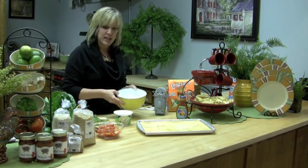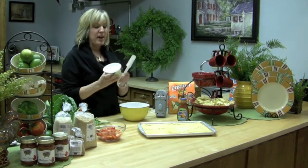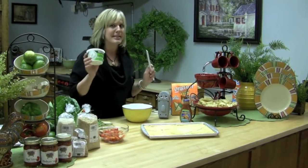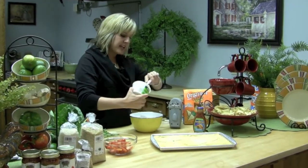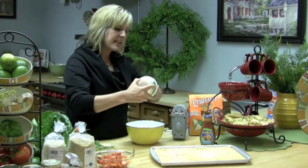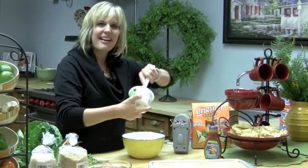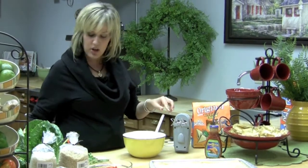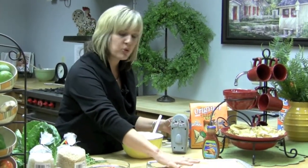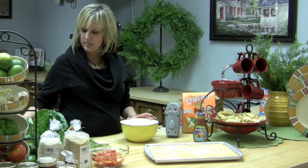Then we're going to take an 8-ounce cream cheese. We've let this cream cheese set out on the counter, in its wrapper, all day. It's nice and soft, so it's going to be easy to mix. Then we're going to take a whole sour cream — a 16-ounce one — and add it to our cream cheese. A real key tip: you're going to want to mix this sour cream and cream cheese until it's light and fluffy, just like frosting. It's going to be absolutely delicious. That's going to be our first layer right on top of this beautiful crust — an 8-ounce cream cheese and a 16-ounce sour cream. So I'm going to whip it up.